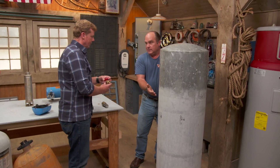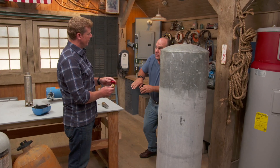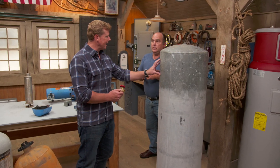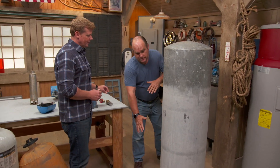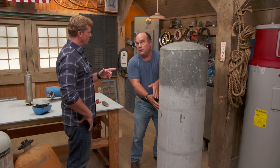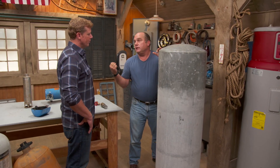Now when you open up that faucet, that air is going to push back against the water and push it out through the faucet, thereby leaving that pump off. So this tank is now doing the pump's job — it's providing storage and pressure. But over time, what happened with these old tanks was the water and air would interface and the water would absorb the air. H2O would take the O. So now it would become waterlogged and you'd be right back to where you were.